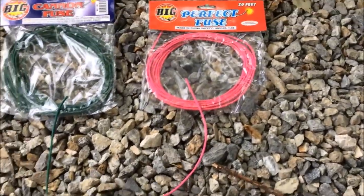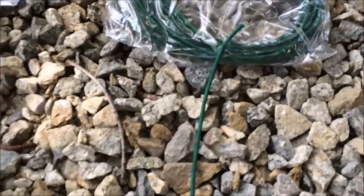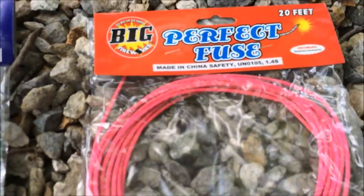All right, here I'm going to show you how these different fuses light and how fast they light, so you get an idea if you're going to make your own fireworks. We've got the quick fuse, cannon fuse, and the perfect fuse.